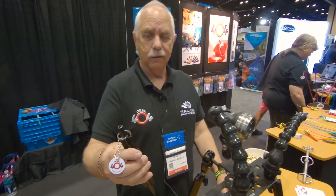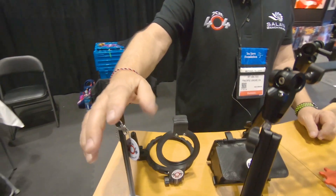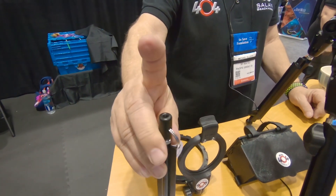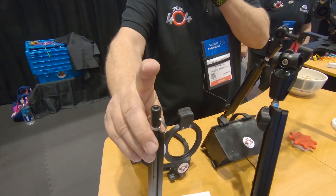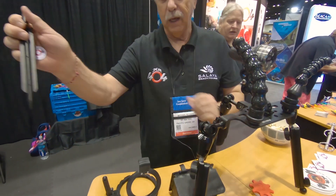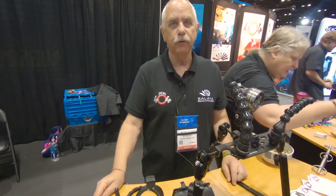This is another version of a stake. You can put this down in the sand, same concept. You can mount your GoPro or other POV camera on it, or you can put a ball adapter on it, and then with a clamp, put a light or a strobe. You stick that down in the sand, back away, and you've got your creative lighting. That's pretty much it.